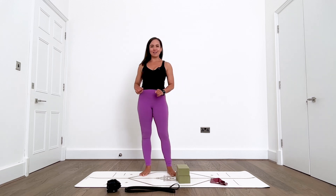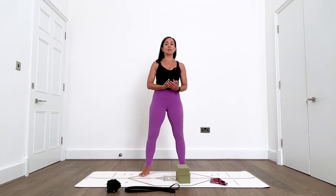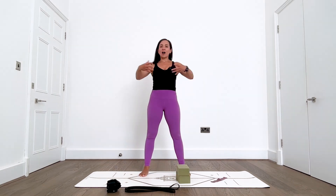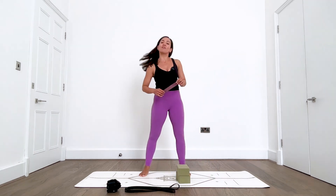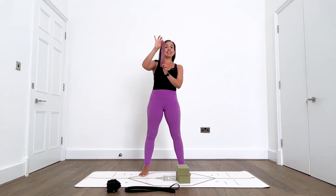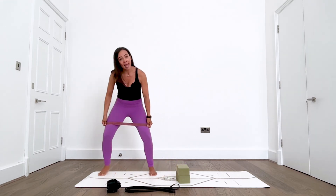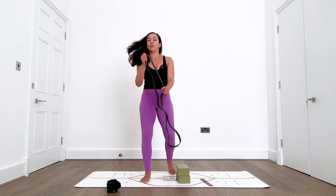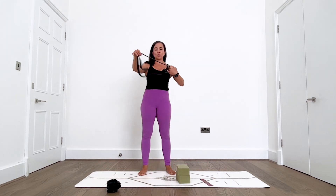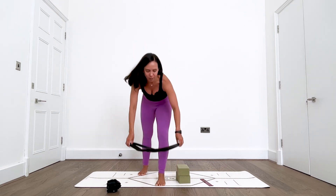I understand that you are hurting though and we do want to address that, so let's try a few things in today's class to see if it can make a difference. I've got a bunch of different tools which you don't need to be able to do this class. The only tool you definitely need is this little stretchy band, the little skinny ones which you put around the leg. If you have a longer stretchy band you can always fold it triple or double to mimic the same action.